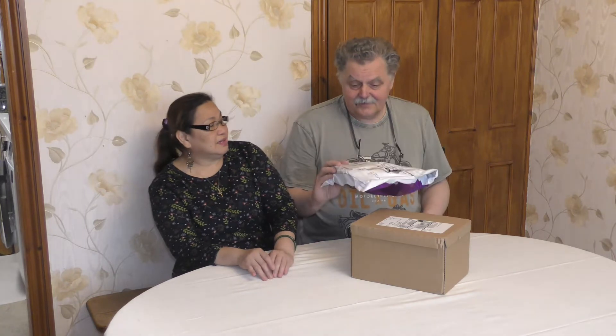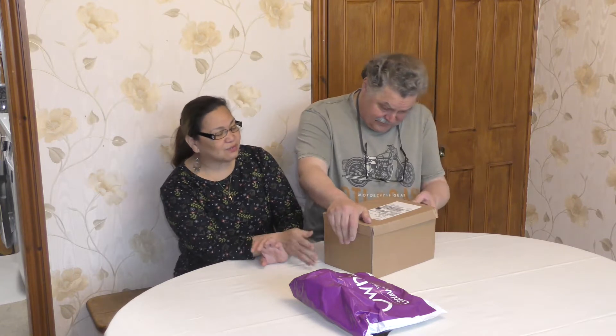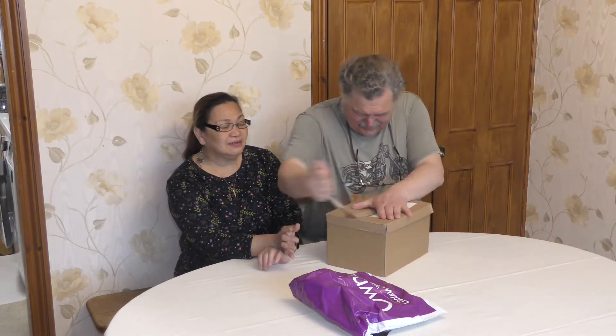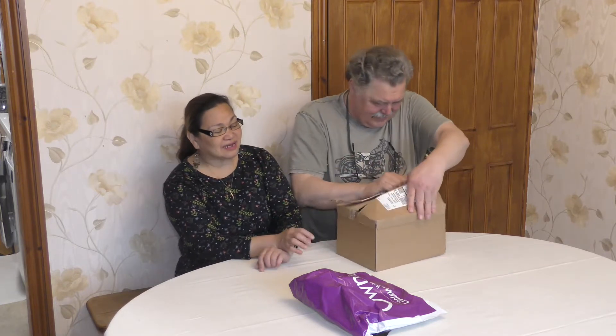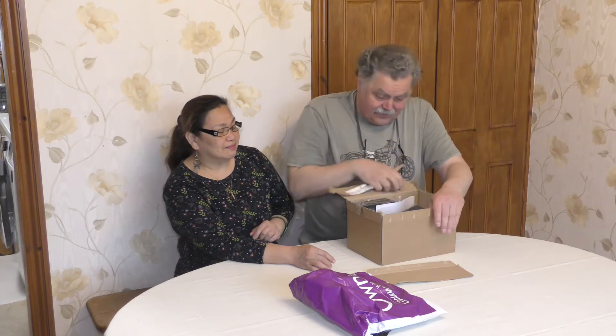Hello everyone! Today we receive our new toys. Marivik ordered some gizmo to improve her YouTube thing. Let's see what is inside — we will unbox this one. It was delivered yesterday from Amazon. And we will see what is inside. I'm excited too.